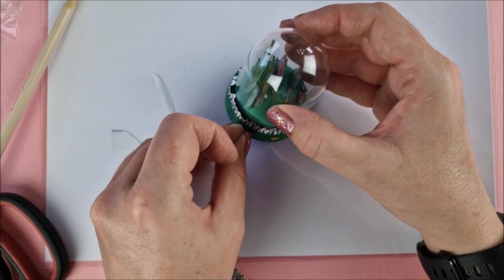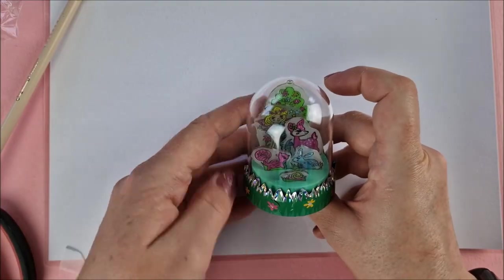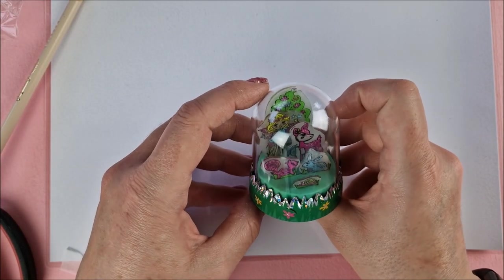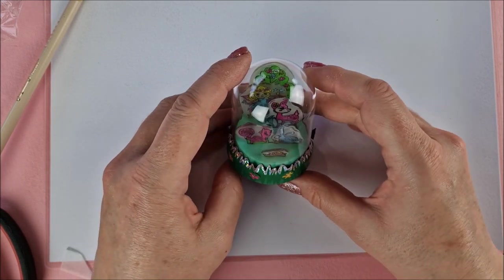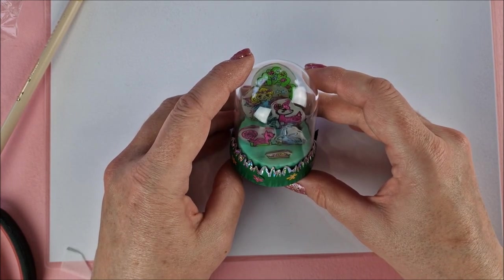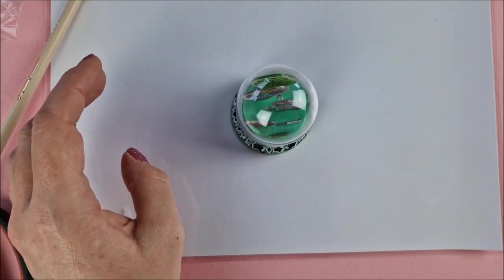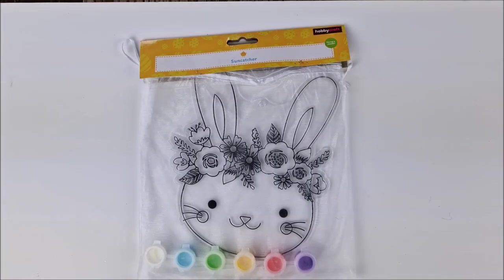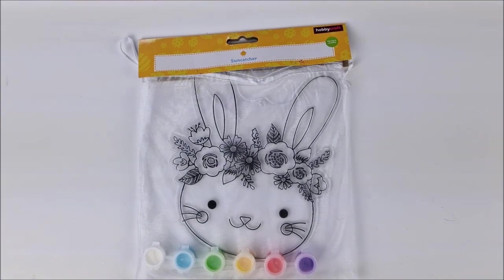There are lots of stickers in the pack — I didn't use a lot of them, I just wanted a few around the bottom. But there are more flowers so you can go crazy, and there are also butterflies if you want to put them on. Fairytale complete and I'm super happy with that — it came out beautiful! It looks really nice in the sunlight. Now onto the bunny suncatcher!